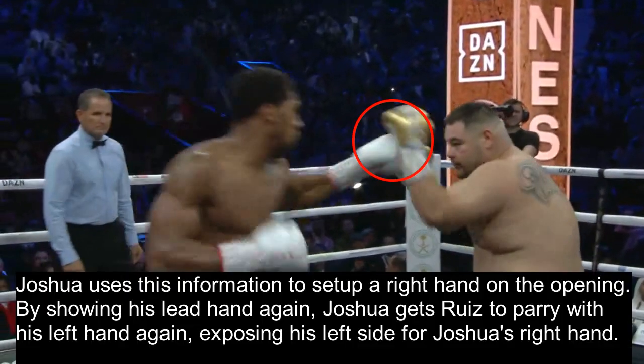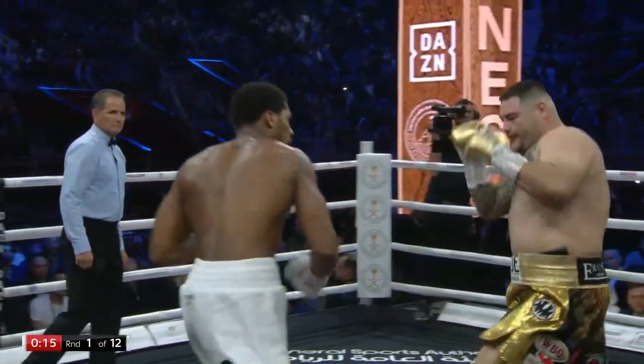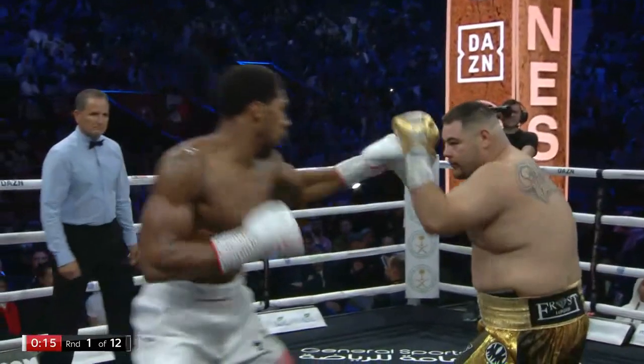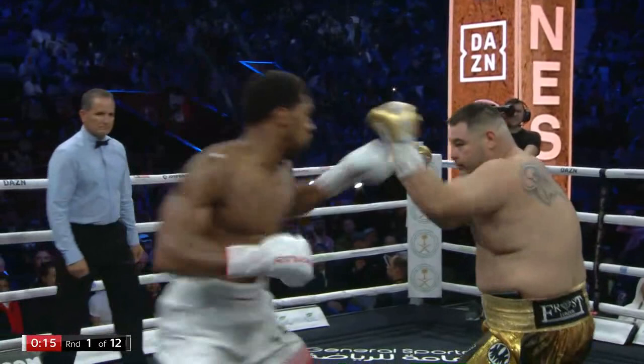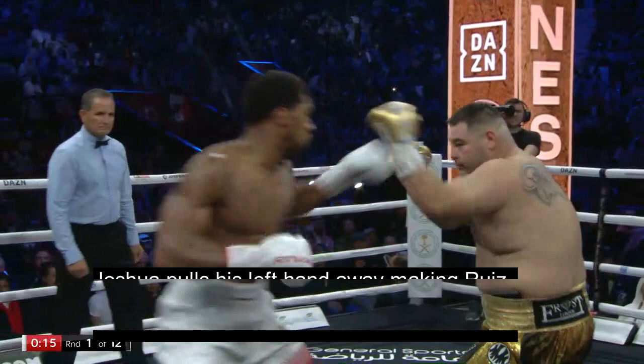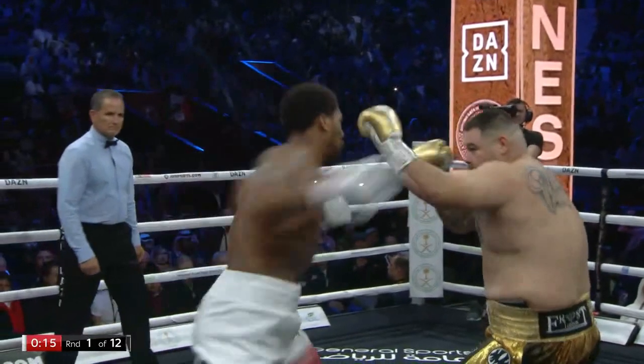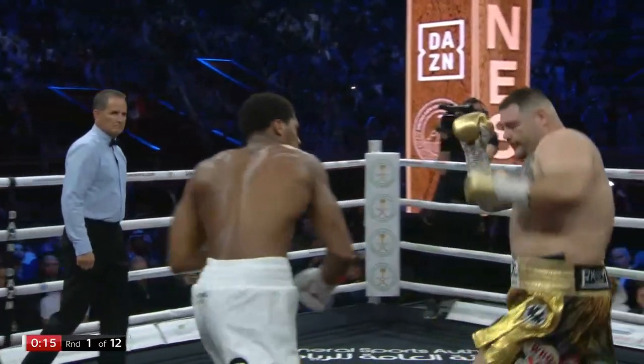Joshua uses this information to set up a right hand on the opening. By showing his lead hand again, Joshua gets Ruiz to parry with his left hand again, exposing his left side for Joshua's right hand. Notice how when Joshua shows the lead hand he doesn't even fully extend it — this is not a 1-2 combination. The lead hand isn't meant to land; it doesn't even make contact with Ruiz's glove. Because many fighters are used to catching then countering, Joshua shows the lead hand and pulls it away, making Ruiz reach for it with the wrong hand — delaying a counter and making the opening for his right hand even wider.